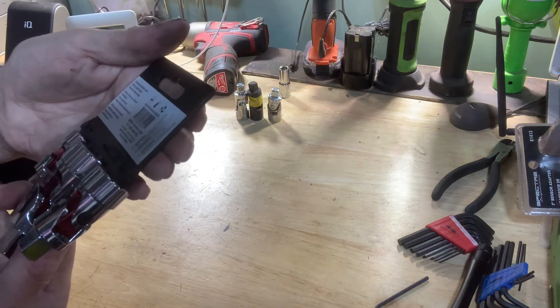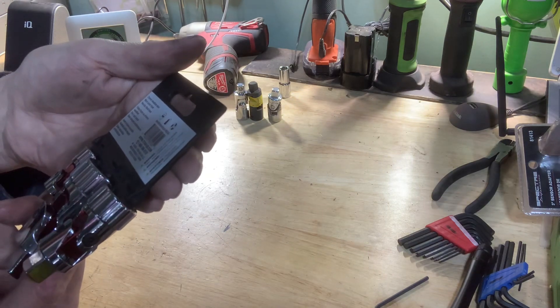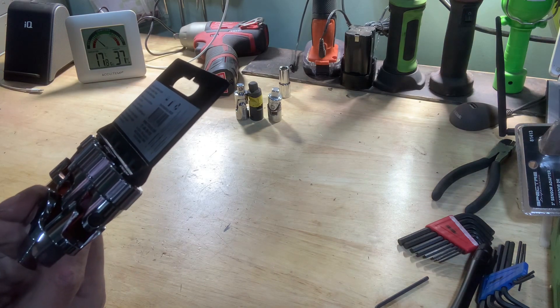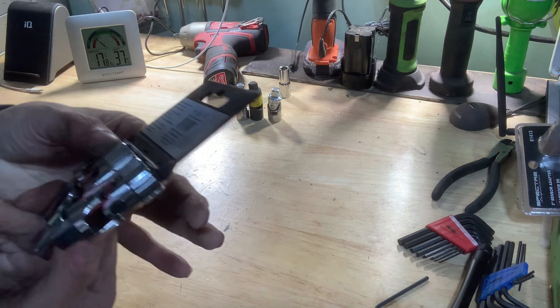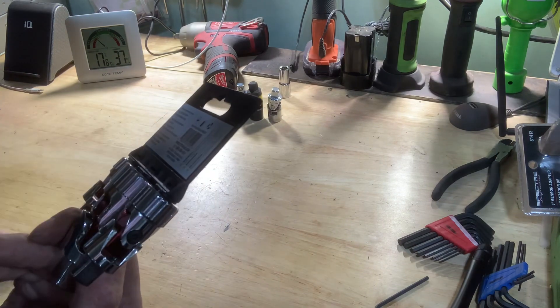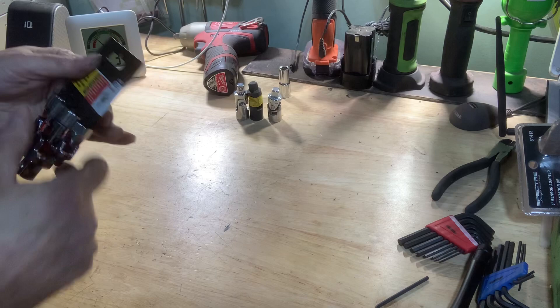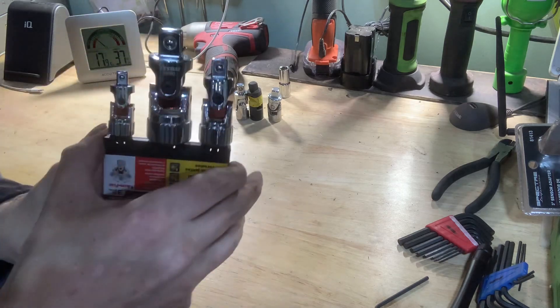Made in Taiwan — that's not bad. Chrome vanadium steel, mirror polish finish, non-slip ribbed base. Ribbed for my pleasure — yep, that's about it. Let's check it out before I even unwrap them.